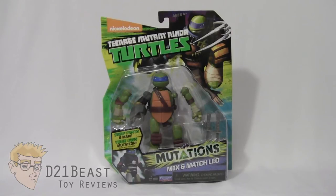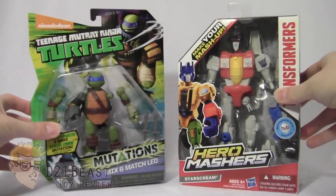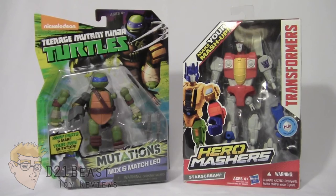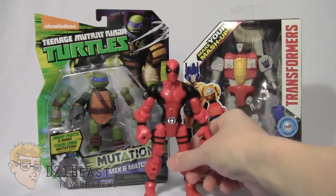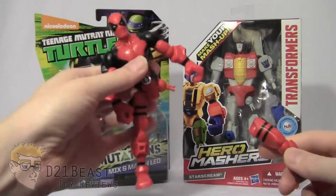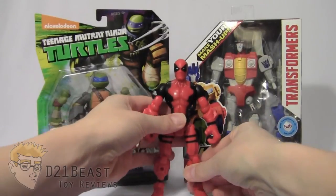If you're not familiar with the Mix and Match figures, they are a line by Playmates designed to sort of ape the success of the Marvel Superhero Mashers toy line. That toy line also extends to Hasbro's Transformers brand. Basically, they're a line of figures that separate at the head, at the arm, at the hip, at the knee — figures designed to be pulled apart and reassembled with other figures in the line to create your own mashed-up homemade superhero or villain.